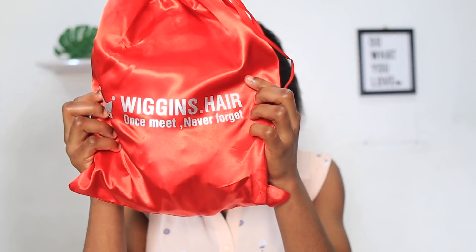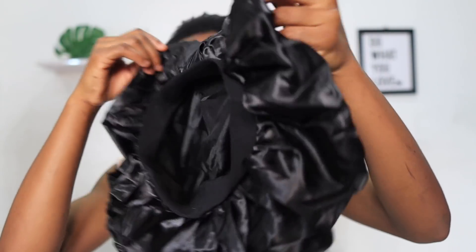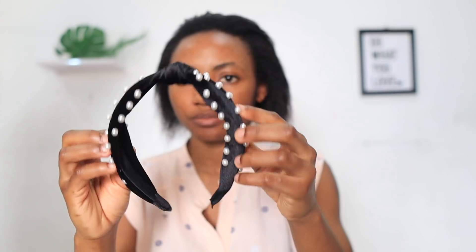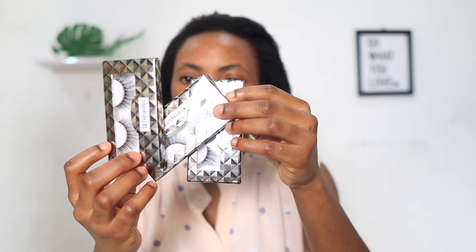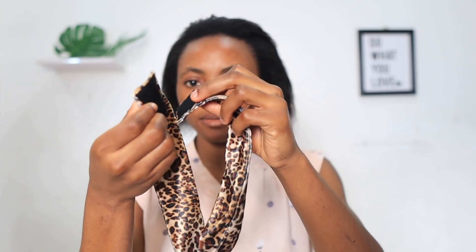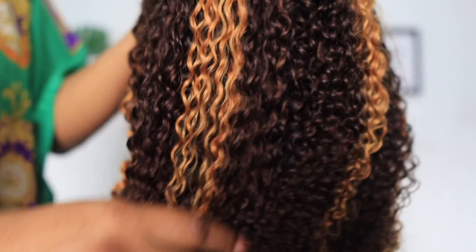Hi guys, welcome back to my channel. It is Uche here — Uche is our beautiful model today. The hair I'm going to be using on her is from Wiggins Hair. It came with this beautiful bonnet that Uche is currently using and loves, and it also came with a bunch of scarves — a blue one, another one — and headbands, since it's a headband wig we're reviewing today. It came with three pairs of lashes, more headbands, and this really nice clipping headband design I've not seen before. It also comes with a wig cap, and then the wig is inside this box.